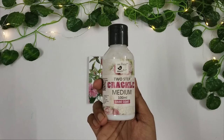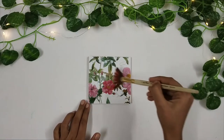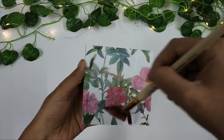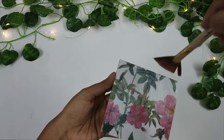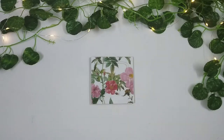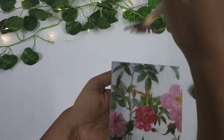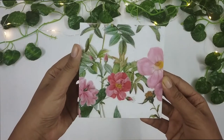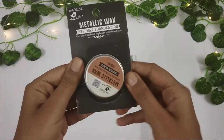Once it's dried up, I'll apply the base coat of the crackle medium. Unlike the one-step, the two-step crackle medium comes in two bottles — one is the base coat and the other is the top coat. So once I'm done applying the base coat, I let it dry. And once it's dried, the cracks have already appeared, but you can't really see them because they are transparent.